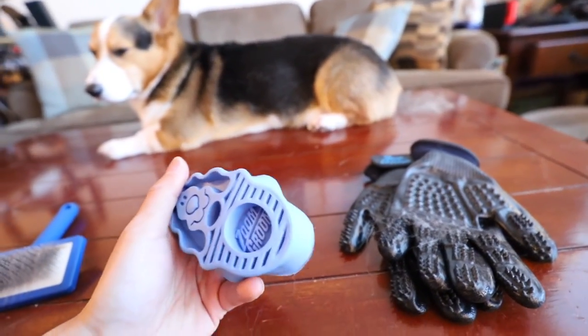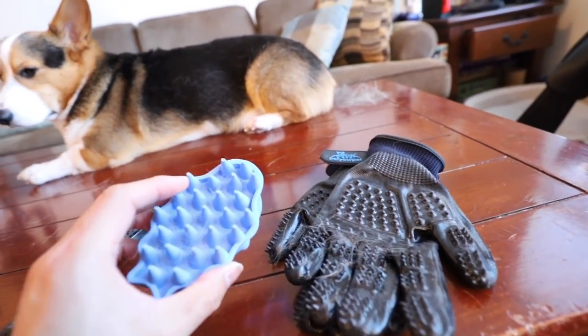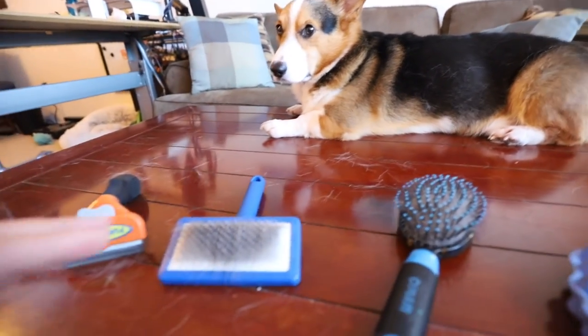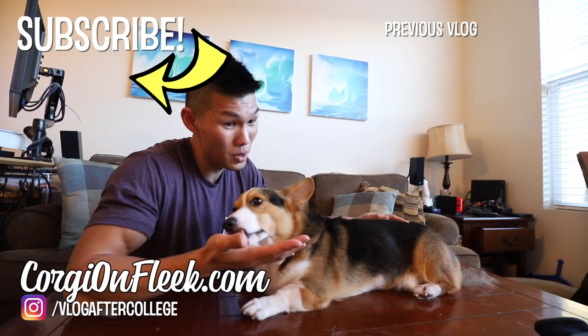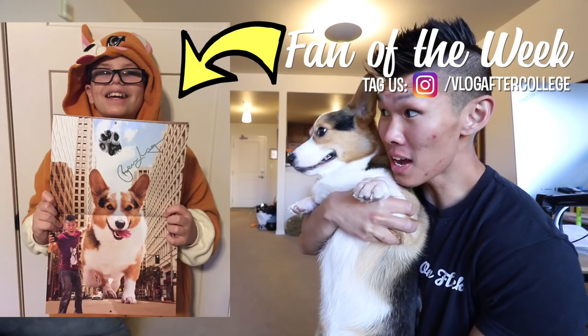I think Gatsby really enjoyed the Zoom Groom brush and the grooming gloves. They don't really collect too much fur, but they just feel really nice. If your dog is really shedding a lot, I would probably get one of these. Thank you so much Gatsby for reviewing the brushes with us, and thank you to you guys for watching. Make sure to check out our new 2019 Corgi Dreams calendar — perfect time to buy it at the beginning of the year. The vlogs will be returning shortly, but this video I thought we would just film as something extra. Hey Gatsby, check out this awesome fan!